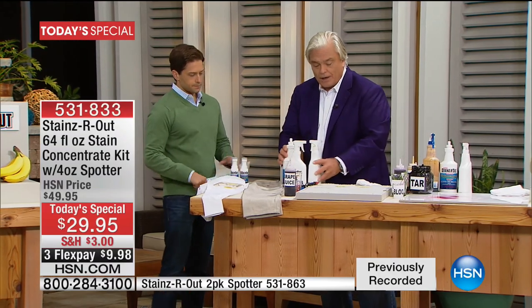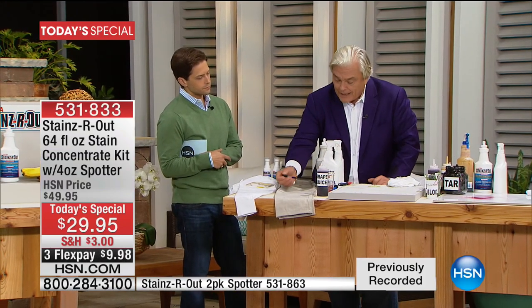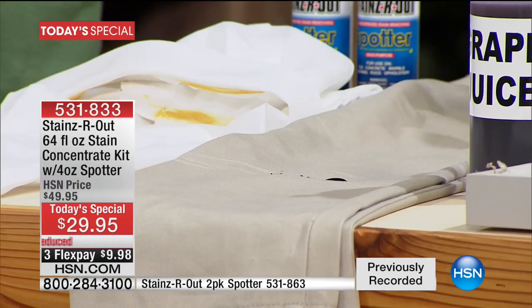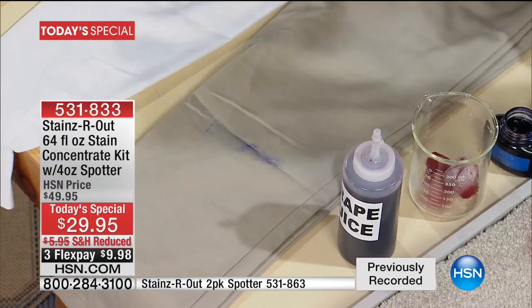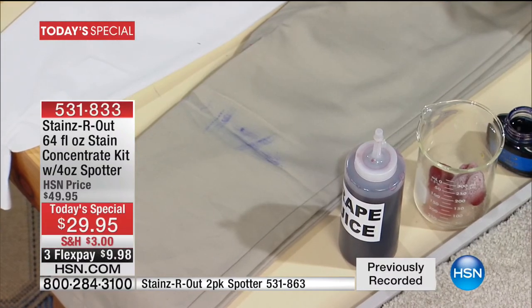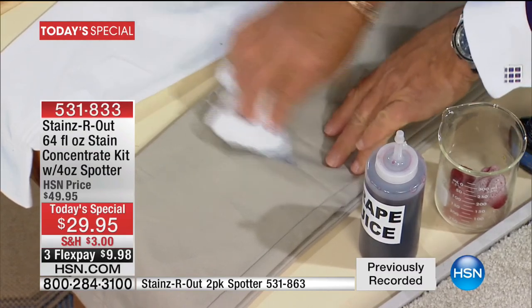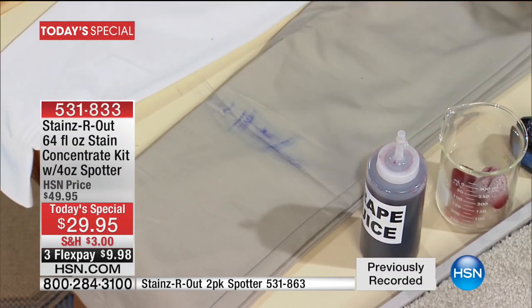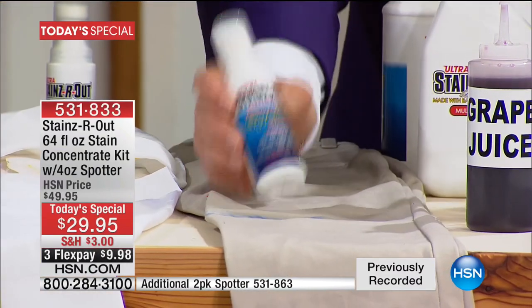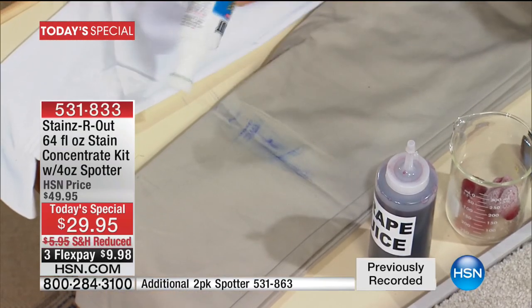Diluted or concentrated, it's always going to do a great job. Now the spotter — it's really cool. For example, if you've ever had ink, I'm going to put some on these khaki jeans, smoosh it around. Ink is a very dangerous stain — hard to get off, like denim color transferred to a car seat. Now watch: this is the spotter, which is refillable from the concentrated bottles. 64 ounces will refill the spotter 16 times.